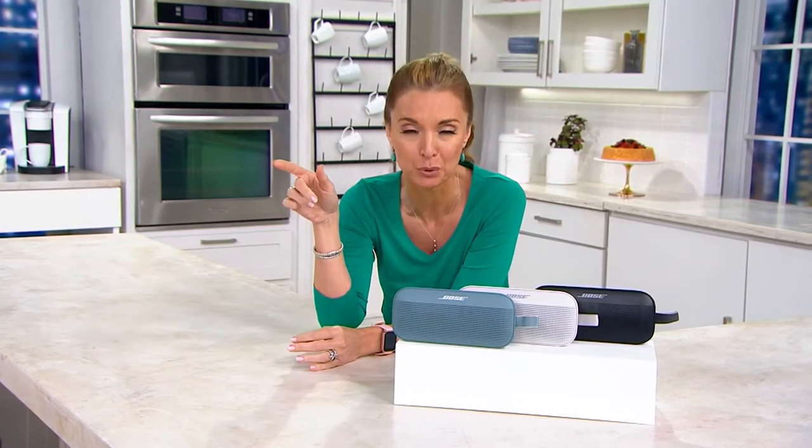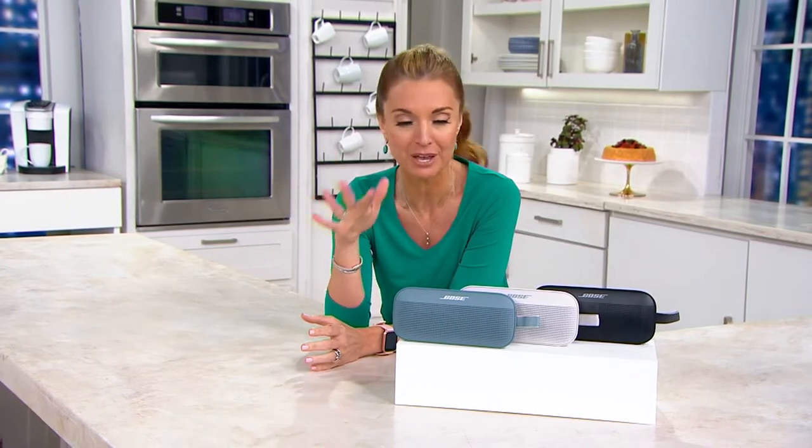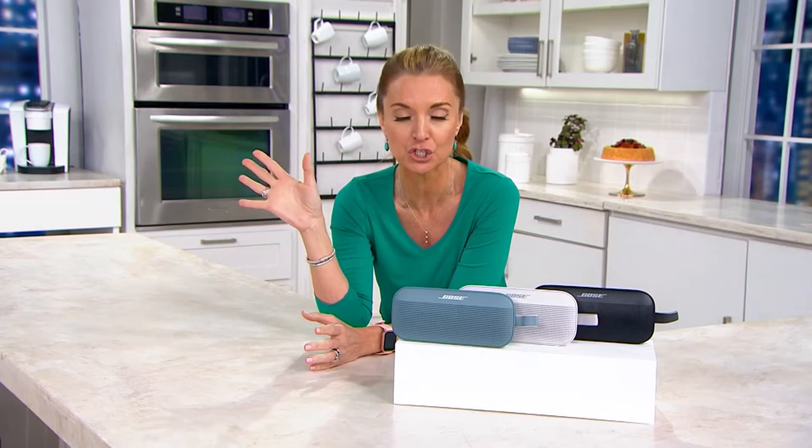This is the same Bose technology that you see in the solo speakers, in the Wave Audio, in any other Bose you've ever picked up — only this one is waterproof. You can throw it in the pool, you can hang it in the shower.